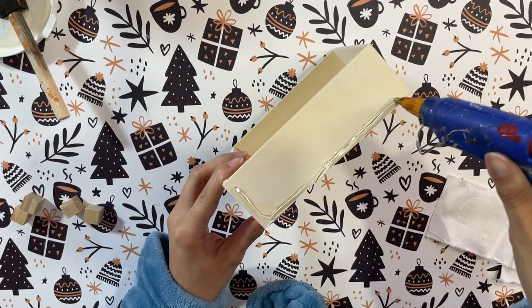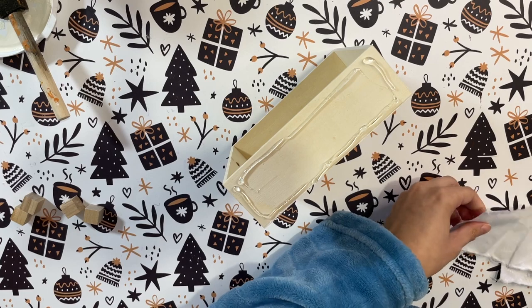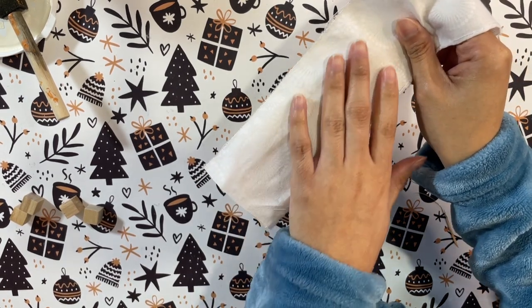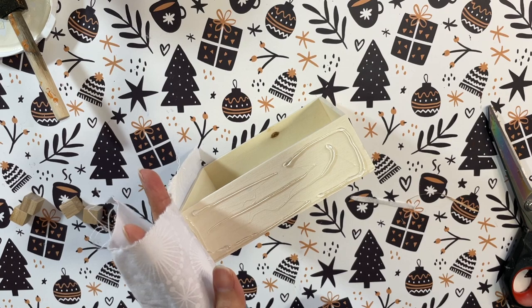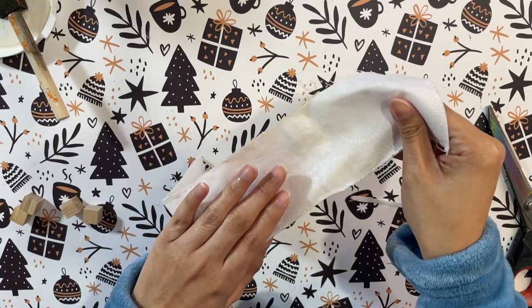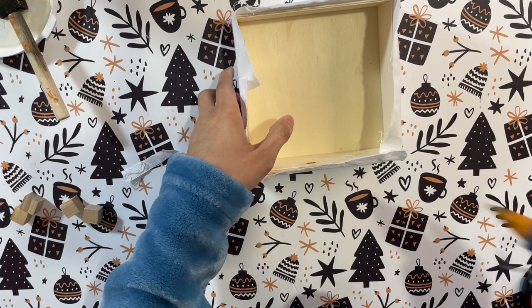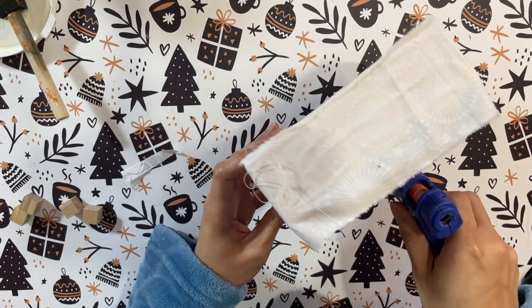I have here this fabric that has some snowflakes on it and I did get this from Dollar Tree. I'm not sure they have the same one out this year because I got it maybe about two years back, but I'm pretty sure you can find one you'd like to use. I'm just going to hot glue it down all the way around the edges of my box to give it a nice simple touch of winter. Hot glue works just as well as mod podge and is a little bit quicker.